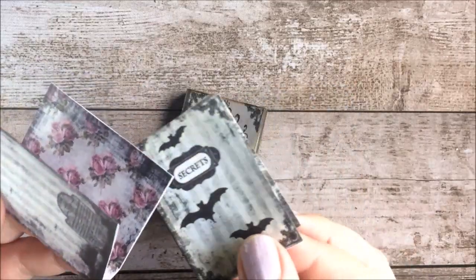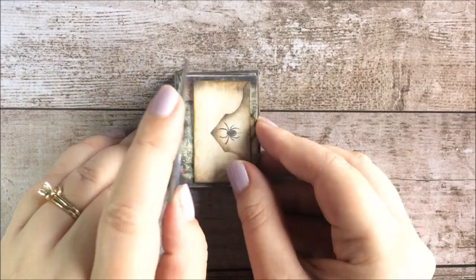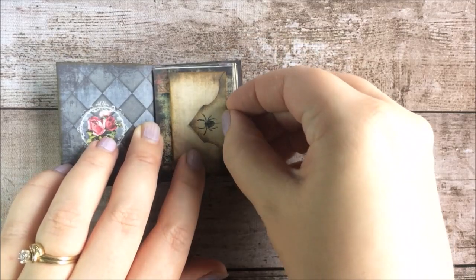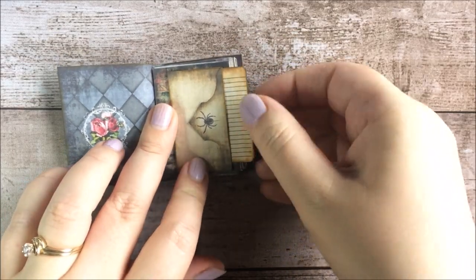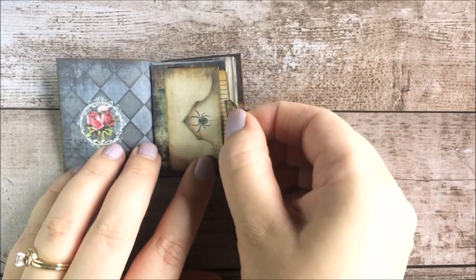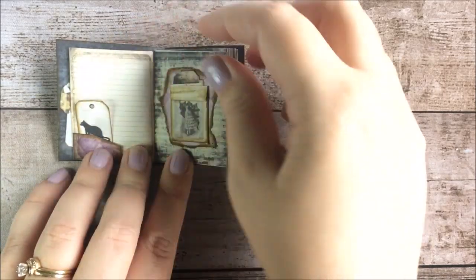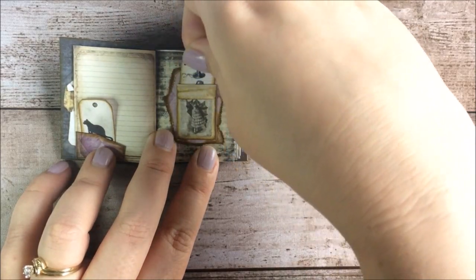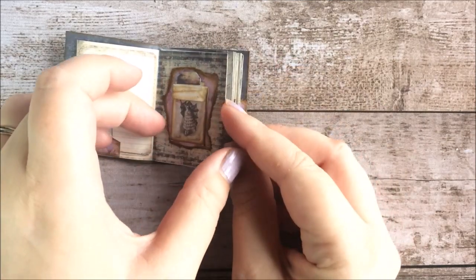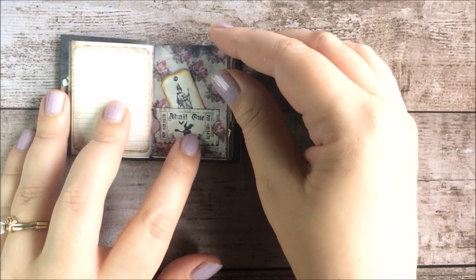I haven't actually put anything in these — these are just the covers. But I went ahead and did this one, so let's go ahead and do a quick little flip through. This actually comes with these little ephemera pieces. My big fat fingers are going to get in the way because this is so tiny and cute. You can do this kind of however you like — you can add little strings to the tags if you want or whatever. I kind of just used what was in the kit without actually doing a whole lot of extra stuff.